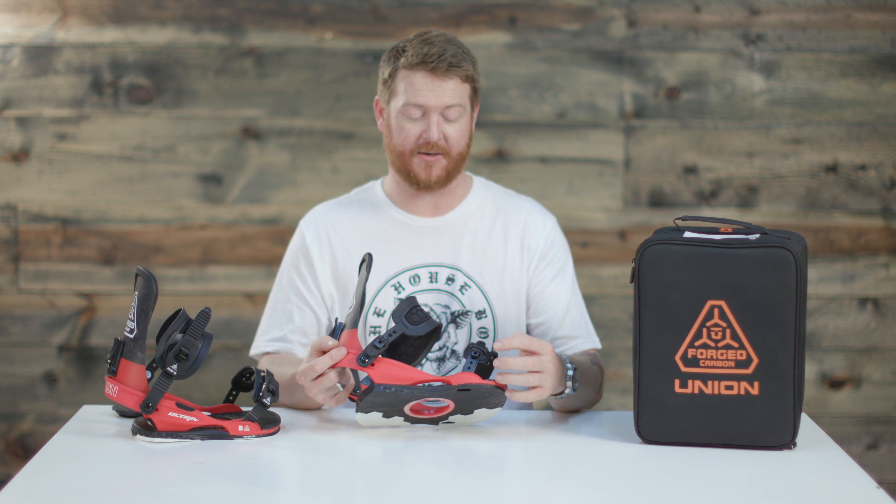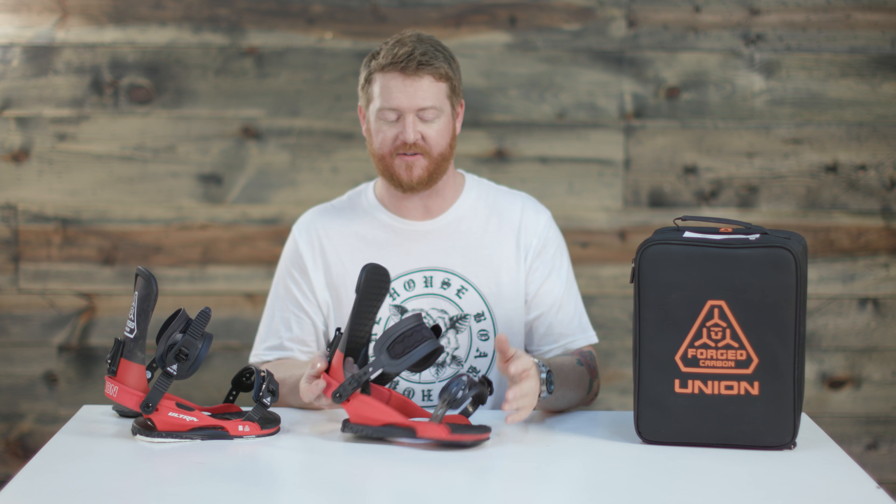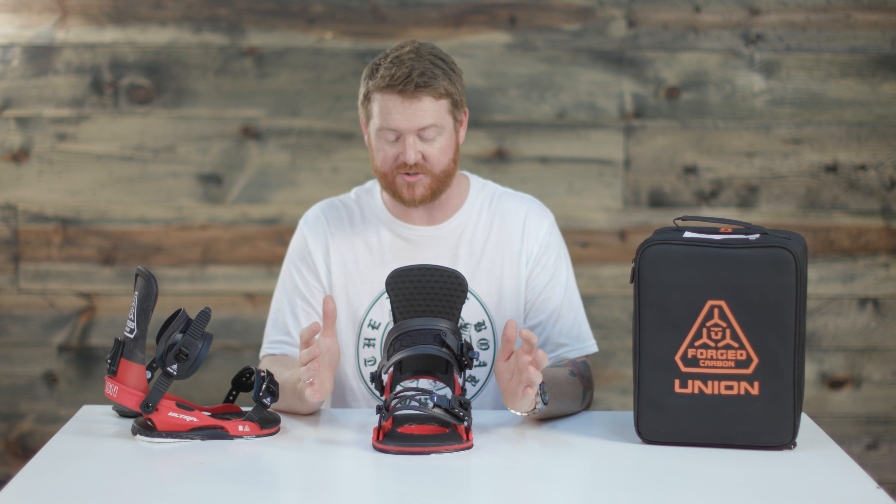There's a lot of adjustability. Both straps have ladder adjustments to customize the fit down the center of your boot. The ankle and toe strap can be adjusted to fit however you like, which is really great.